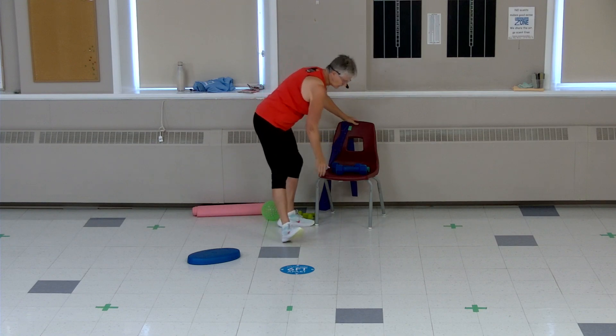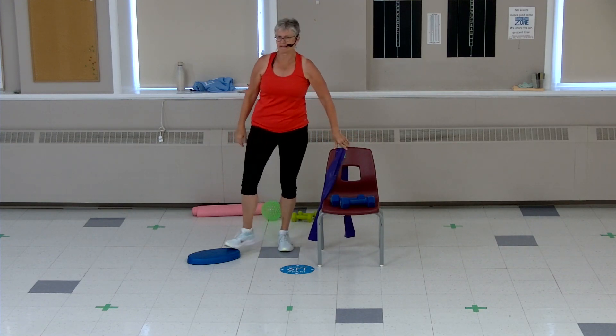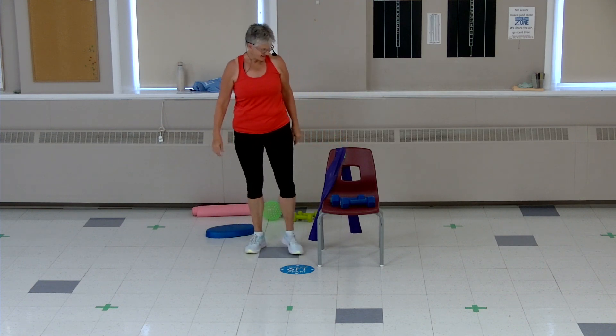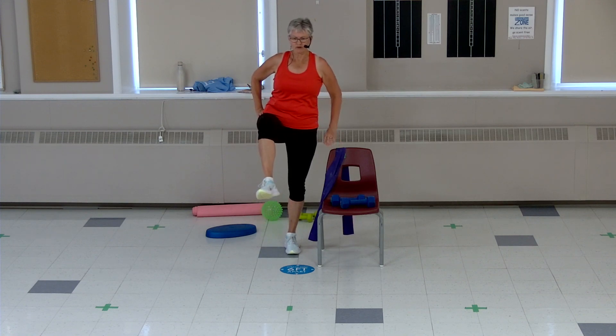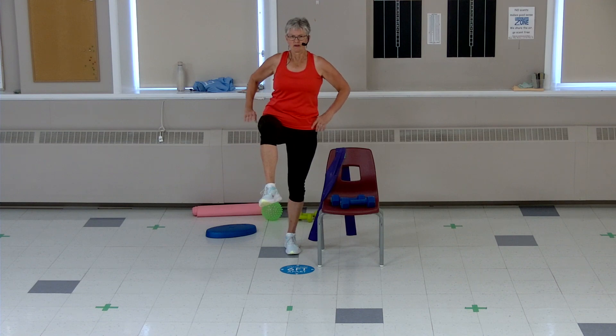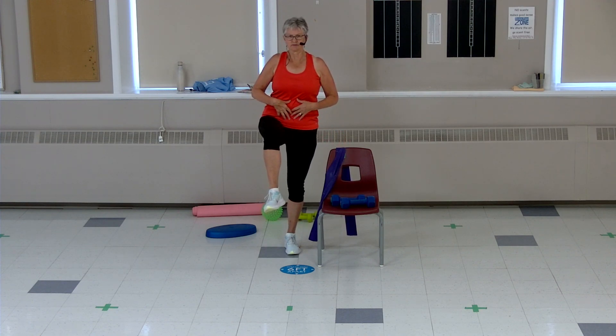Have your chair close by just for security — we're not sitting down yet. Stand beside your chair, lift up one leg, hold it up. Really squeeze that tummy, look forward, hold it. Eight, seven, six, five, four, three, two — you got it. Switch sides, get your balance, strong leg, lift it up, hold it. Keep breathing. Eight, seven, six, five, four, three, two — you got it.